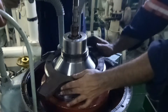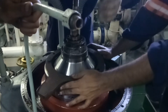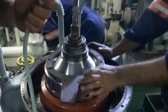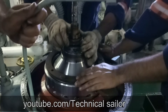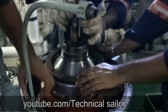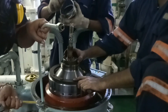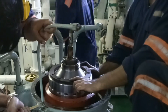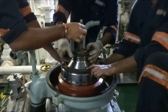Once the hood is removed, place the bowl locking tool so that you can hold the bowl while removing the heavy liquid side impeller and the light liquid side impeller.